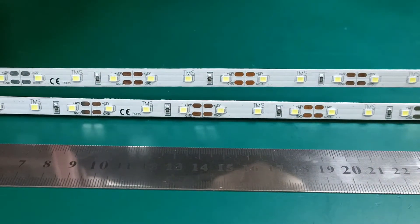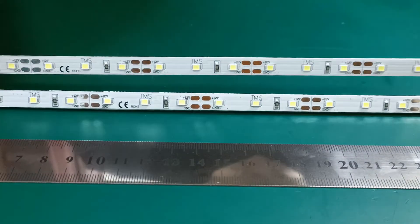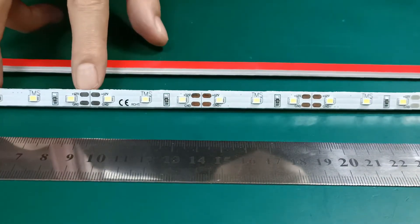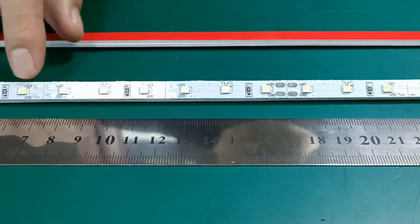This is the LED rigid strip made by fiber PCB. We use the 3528 LED, half meter per piece, with three LEDs per section. You can cut it down — it's quite narrow, 8 millimeters wide — and it comes in a travel version.